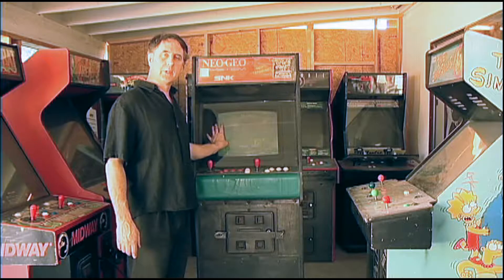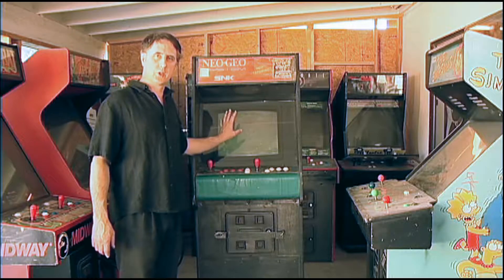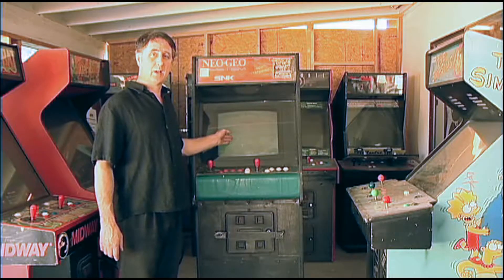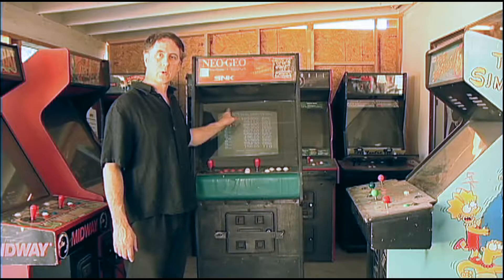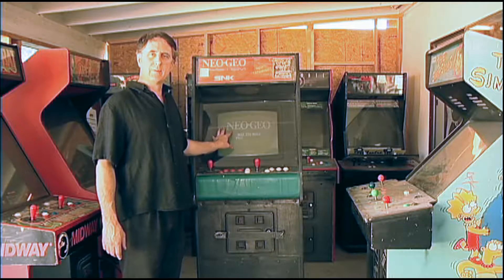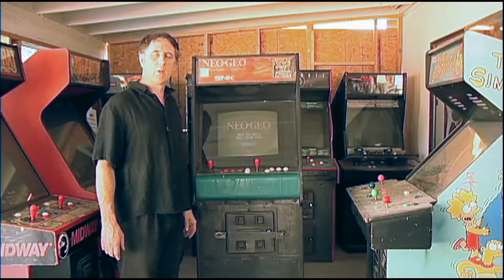I'm going to try to help you guys determine whether to save a picture tube or get rid of one. As you can see, it's pretty dim right now. It's got a little tear at the top of the screen, a little horizontal curl. We're going to do a rejuvenation on this and see if it's worth restoring.